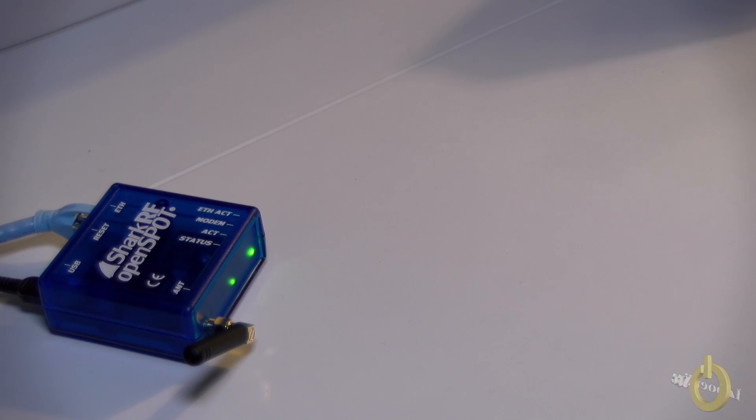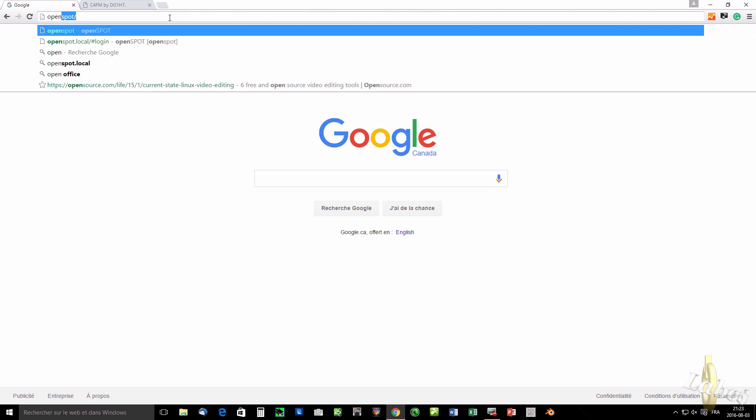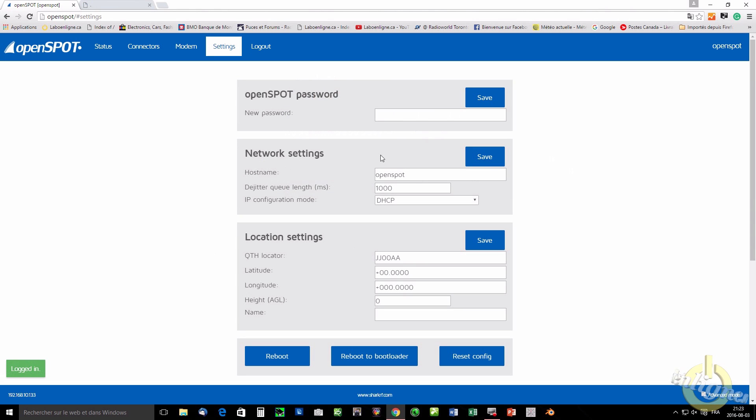I'm going to go to the web interface, do some snapshots, and log in. The good thing about the OpenSpot is when you plug it into your network using the Ethernet cable, it gets an IP address dynamically. But you don't need to know the address to connect to the device — you just type 'openspot' and press Enter and it will bring you directly into the device. Then you enter the password; the default is 'openspot' in lowercase and you get right into the settings.